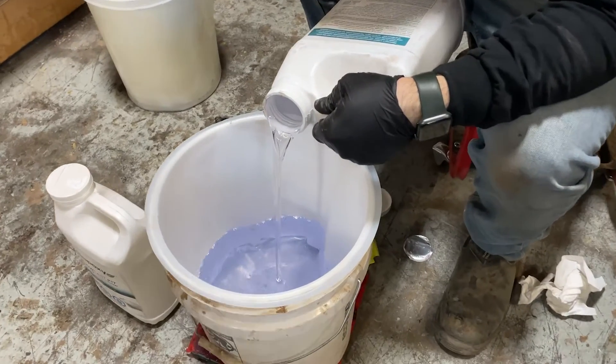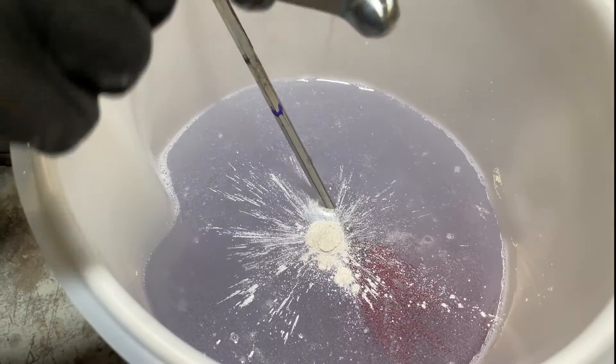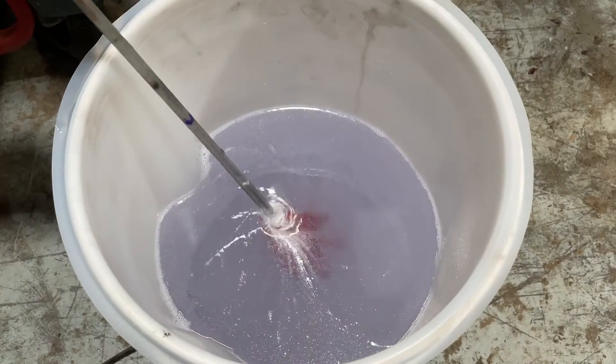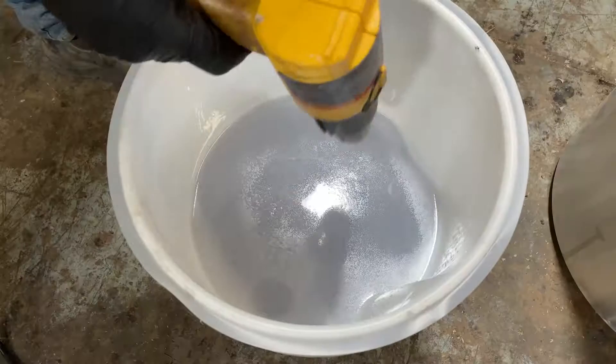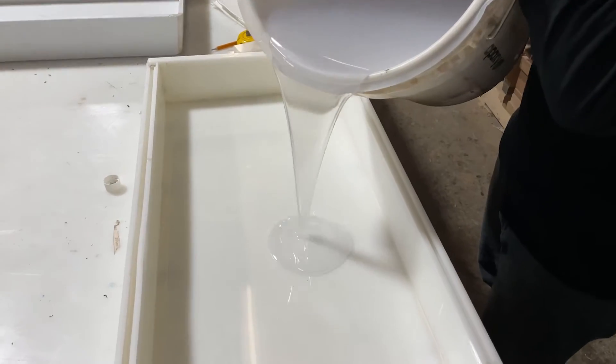We mix up some Eco-Poxy Flowcast since the entire play button will be made from epoxy. Then we add our pearl pigment — we use beaver dust pigments for epoxy pours like this. Now that the resin and pigments are thoroughly mixed, it's time to pour.